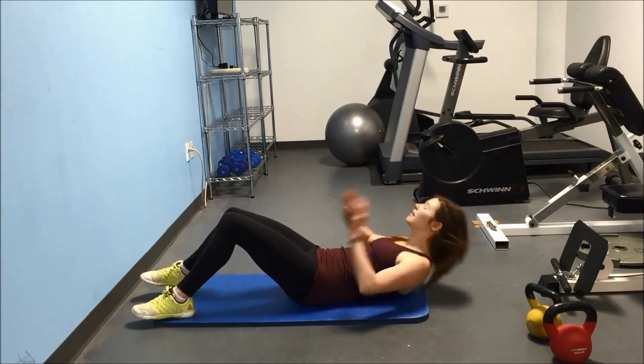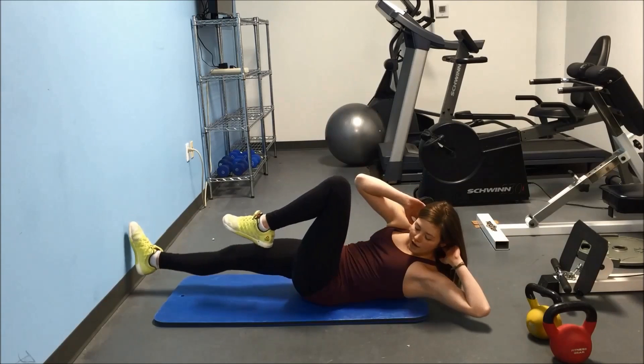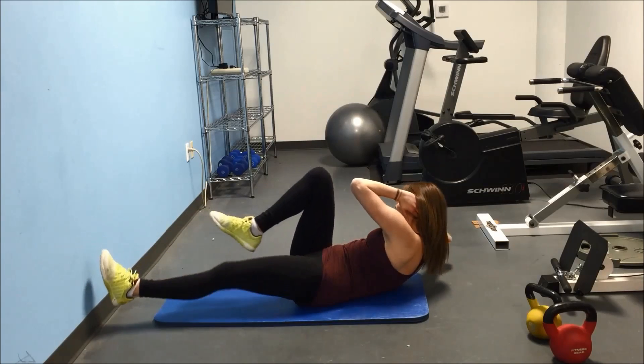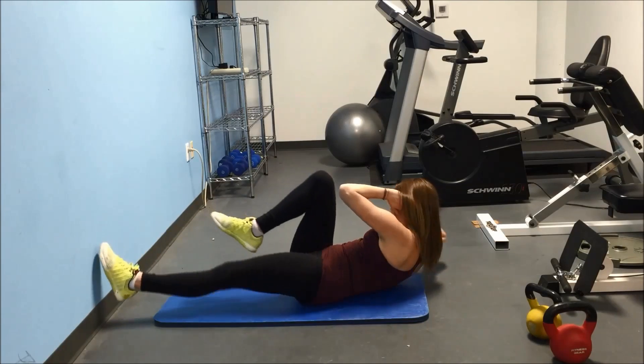You're going to lie down, fingertips under your head, right below your ears and under your neck, and you're going to come up and one elbow is going to go to the opposite knee, then reverse. On both sides you're going to be crunching like you're riding a bicycle with those legs.